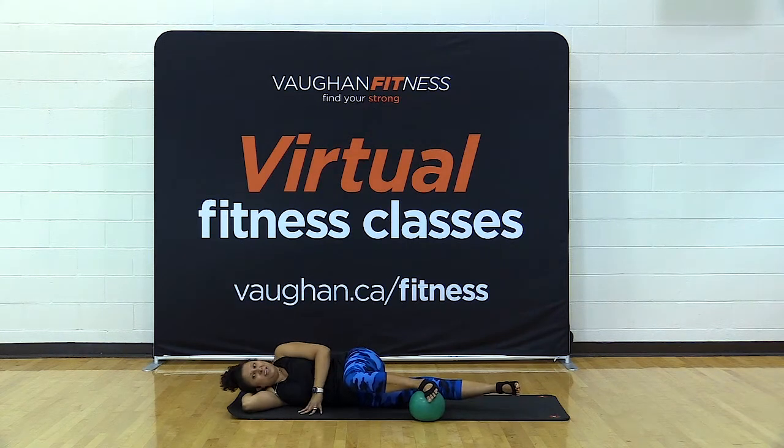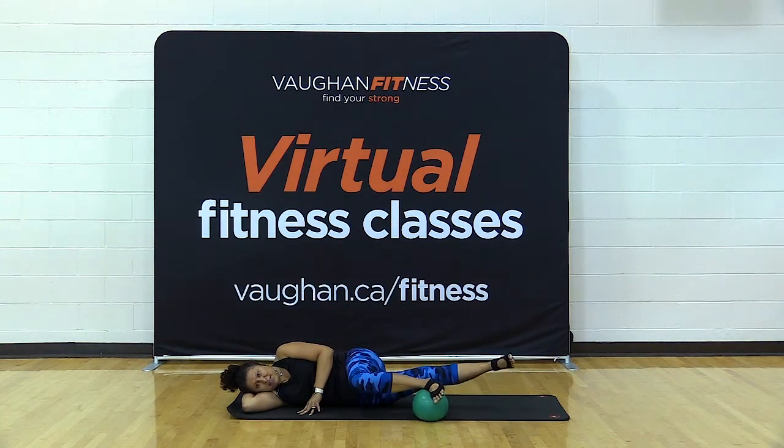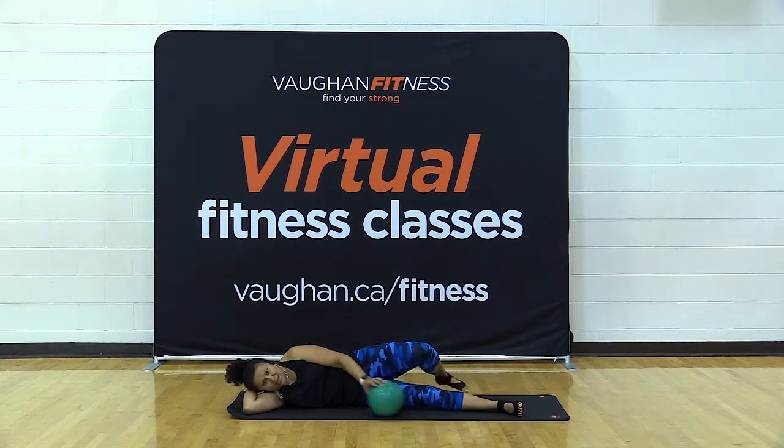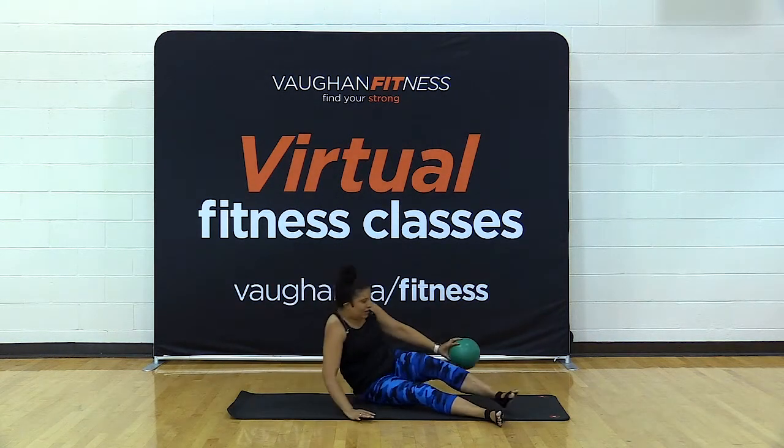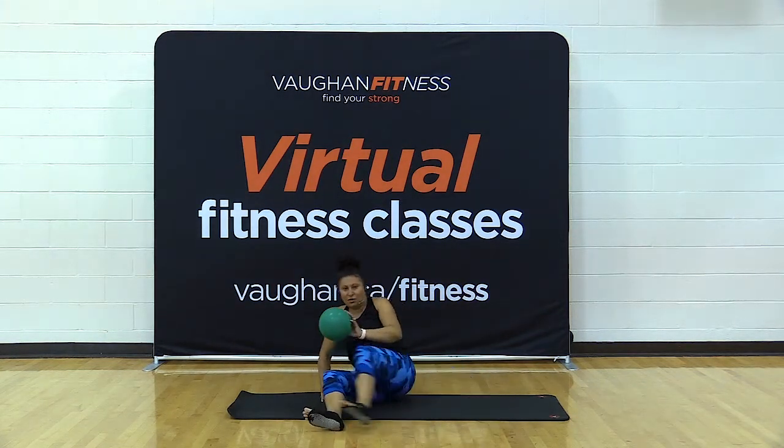Here's a really challenging part — see if you can circle that leg from the hip joint for five counts. Change directions for five — don't place the leg down. Really feel that inner thigh. Good work — we're going to do the same thing on the other side. Turn it over, place the ball between your ankles starting from the beginning.